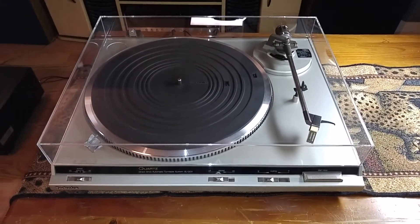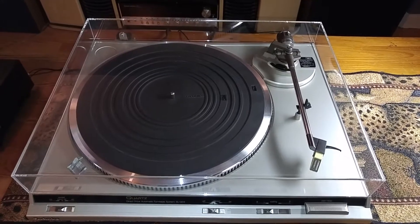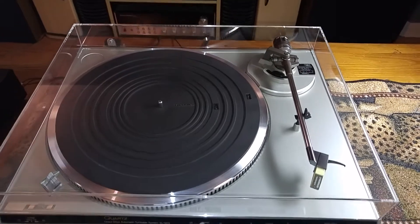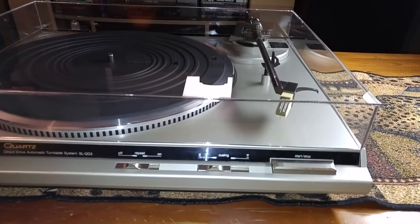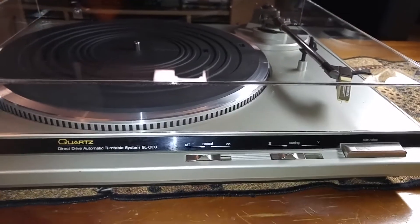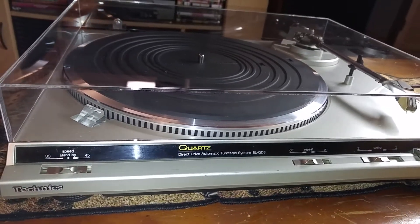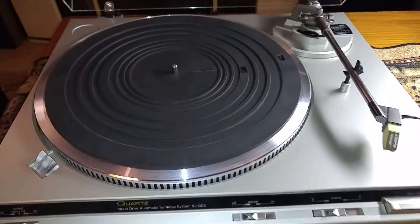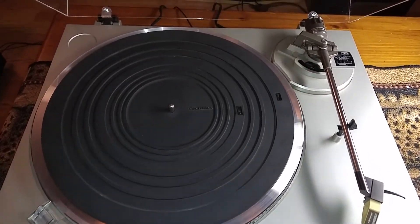I just installed a brand new dust cover and it's absolutely clear and free of cracks. The front portion is also in very nice condition — a couple very minor marks here and there. Overall very, very nice, and the top portion is also very clean.